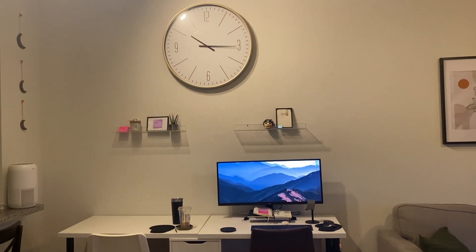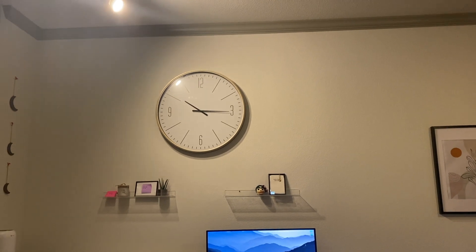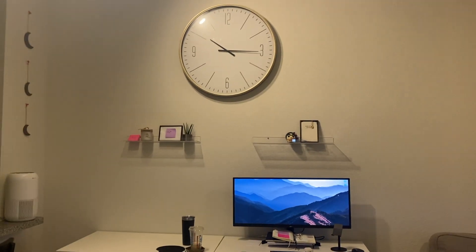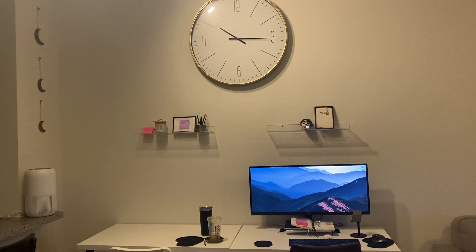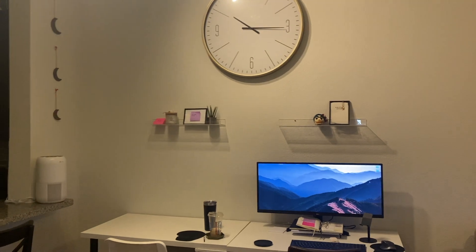So let's jump right in and start with the tour. This is an overview of my setup. Starting at the very top, this clock is from HomeGoods, and I have two acrylic shelves which are very poorly decorated but I did what I could — those two are from Ikea.